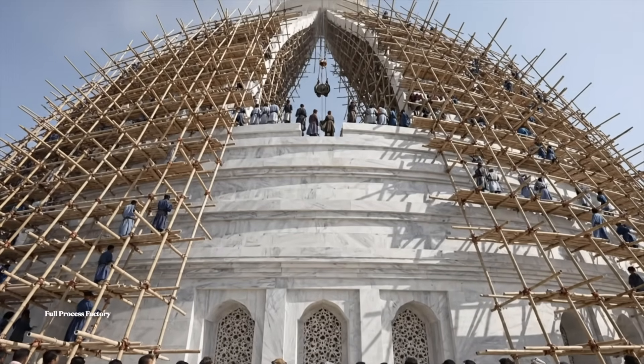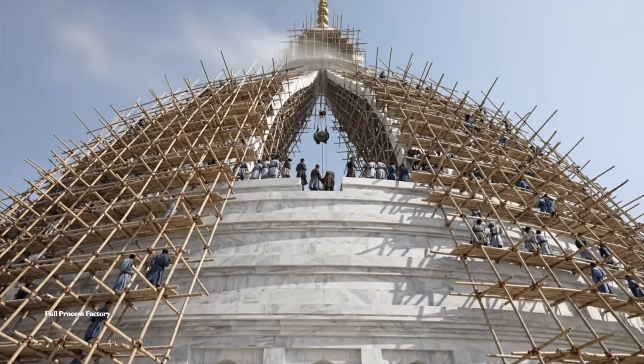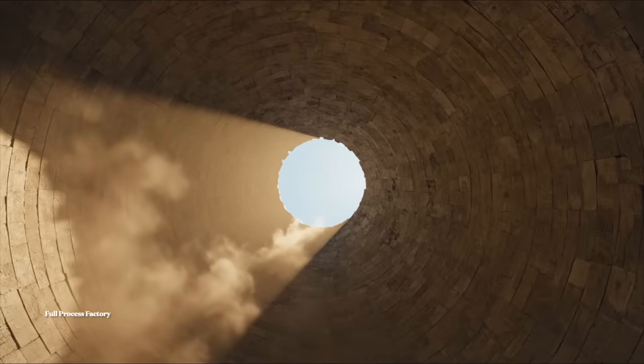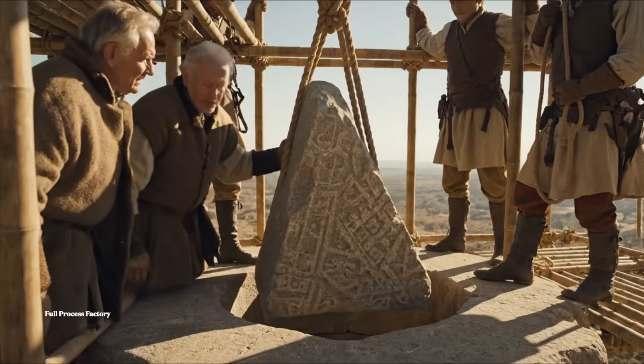The dome nears its final majestic height of 240 feet from the ground. Easy now. Lower it slowly. Just a fraction more to the left. It's seating. It's perfect.